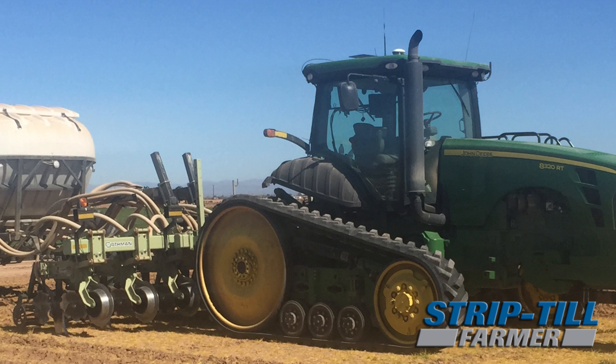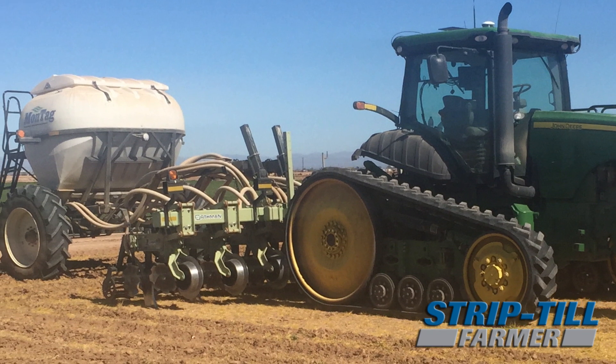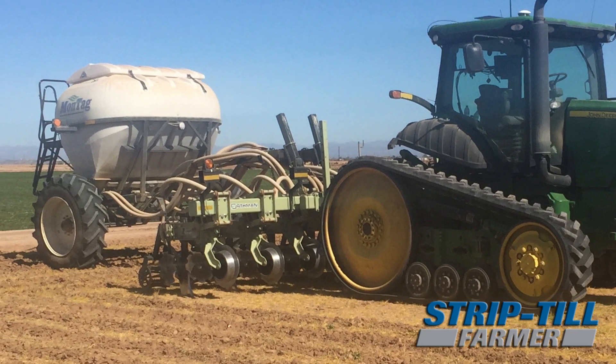This rig will be out tomorrow doing strip-till behind sorghum. We're going to run a root puller in front, then come back with this rig afterwards. We run eight-row equipment on everything.